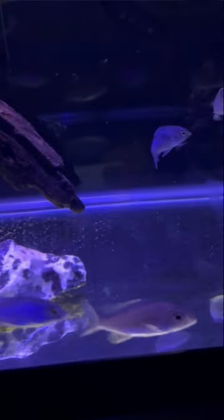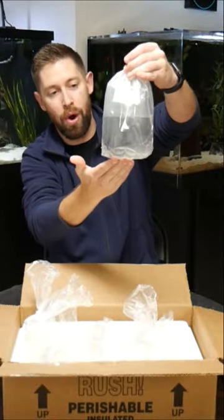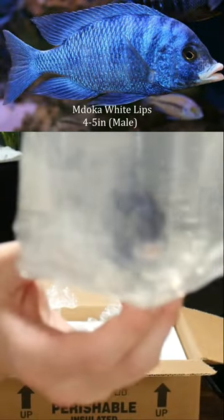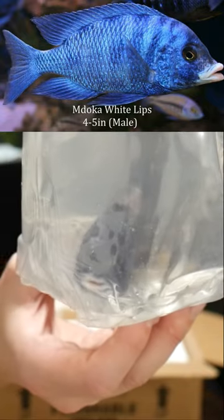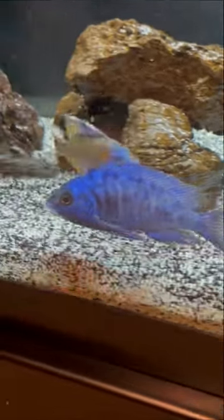We will hopefully find that out in the next couple of months. This is a madoka white lips and he is a beast — it looks incredible with some blue and the white lips coming in already. This guy is big enough and ready to go into my peacock cichlid tank immediately.